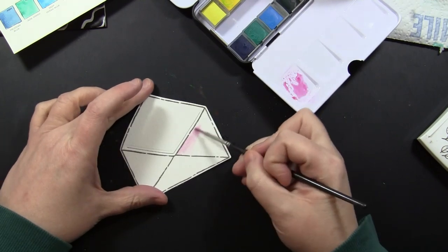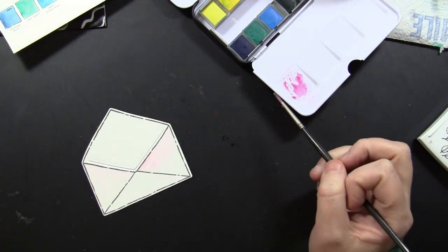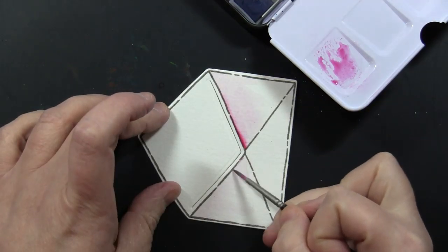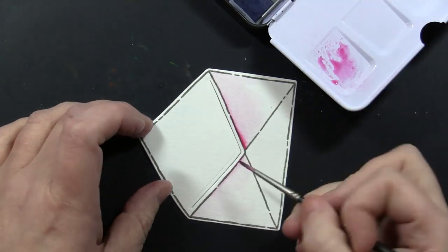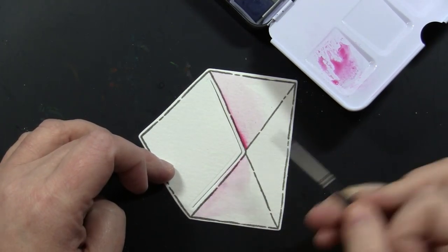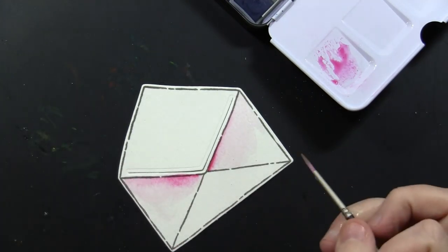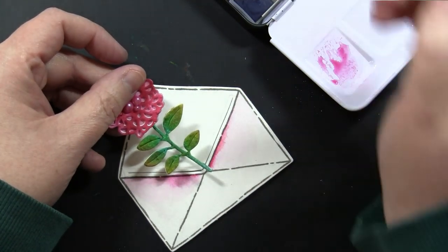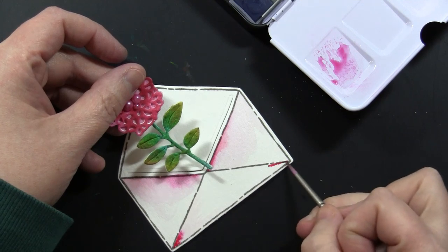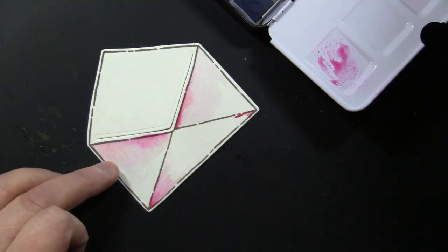I wanted to add some color to this envelope itself to tie into the two flowers that we'll be putting in there. So I'm using that 12-pan watercolor set and just putting down a little bit of paint, then rinsing off my brush and blending it out with water. I just love how this brings the envelope to life — just dropping a dab of that paint in there and blending it out with water. Those detail brushes really help with getting right along the very edge of the line. You can see while things are wet the colors start to blend out and match right up to the color of the flower because I'm using the same paint set.